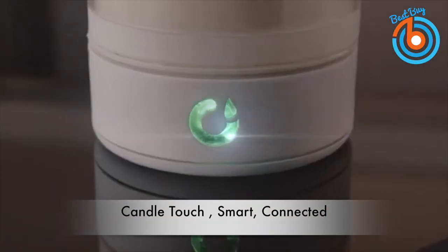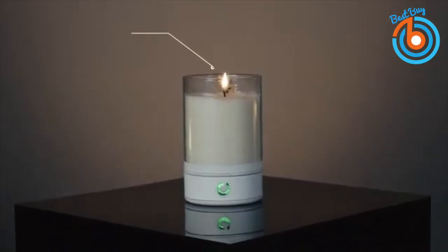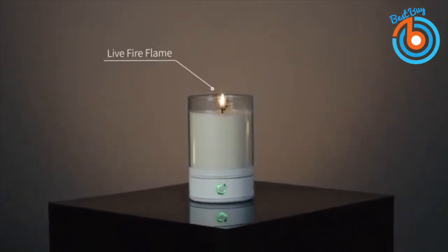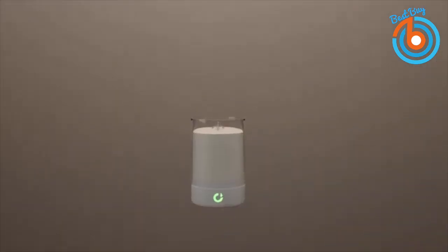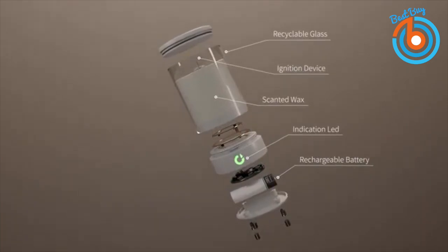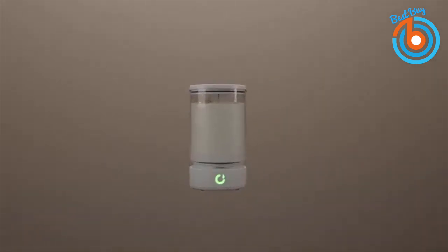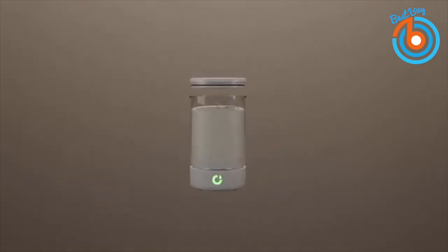This is the Candle Touch — a smart and connected real-flame candle. You can magically light up this scented real-flame candle with a tap on your smartphone. It comes with rechargeable batteries and replaceable scented wax that burns up to 40 hours. This magical candle comes with an Android and iOS app which can light up to 10 candles simultaneously.